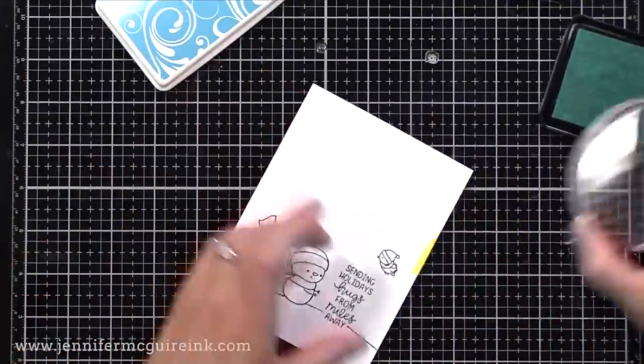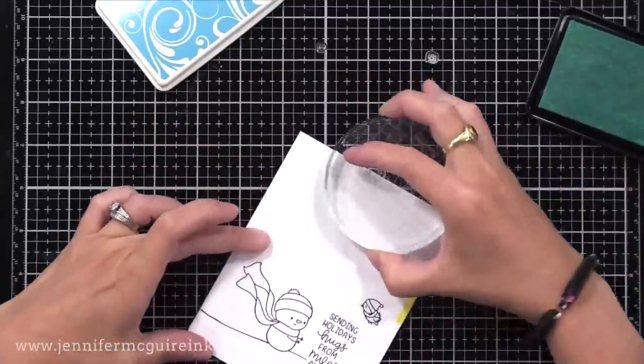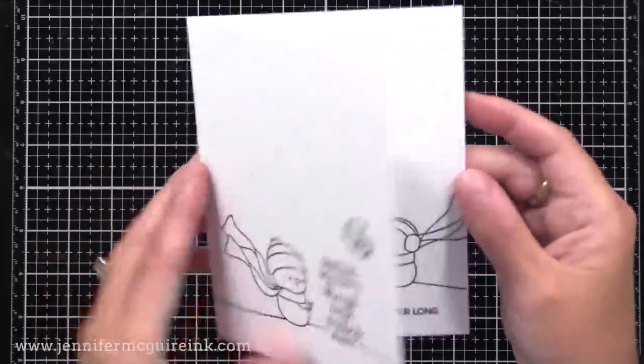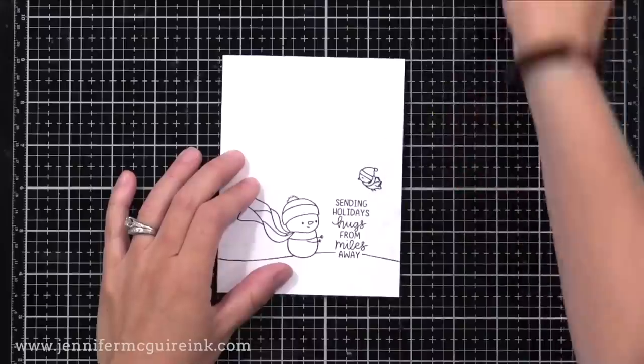Next, I'm using some tiny snowflake stamps to stamp repeatedly around the sky on the front of the card and on the inside, using Hero Arts Soft Pool ink. It's very subtle and hard to see in the video and in the photos, but it's there, I promise. And I did add another bird to the inside of the card.